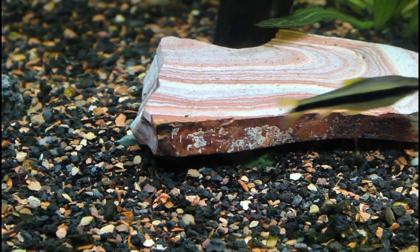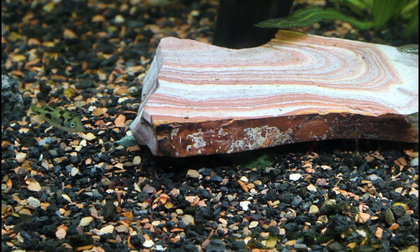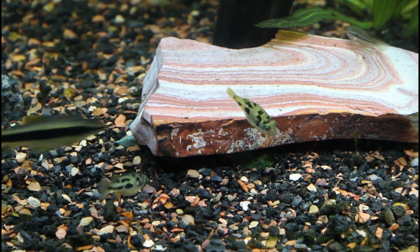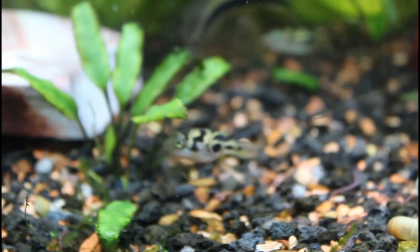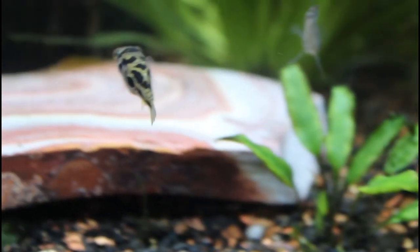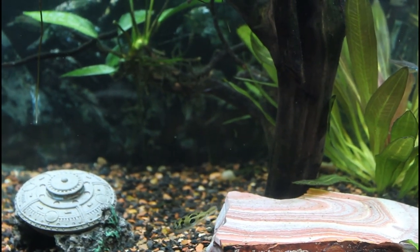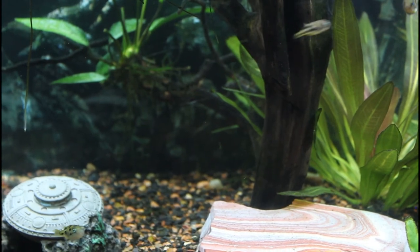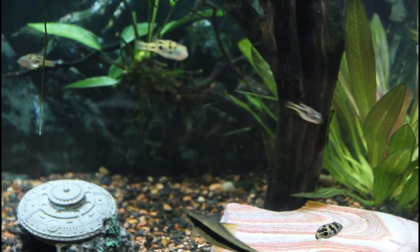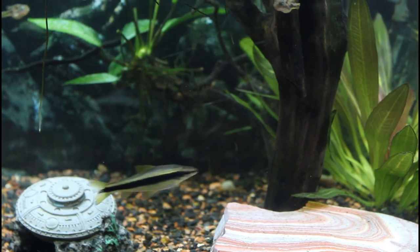Now that you've met the other inhabitants, we can finish discussing the care of the dwarf puffers. We just have to go over the lighting and heating requirements, as well as feeding. For lighting, you just need a six to eight hour light schedule. Many people believe that this amount of time seems very short, although much longer will promote unhealthy algae growth. I highly recommend hooking your lights up to a timer, and working backwards from when you go to sleep so that you get the most viewing time. As long as the light schedule is consistent each day, the fish won't mind. Mine is personally set to turn on at 3:30 PM to 11:30 PM.